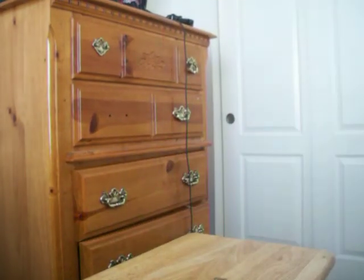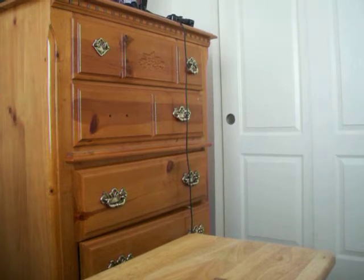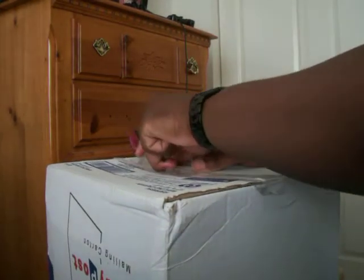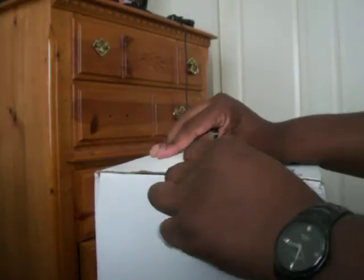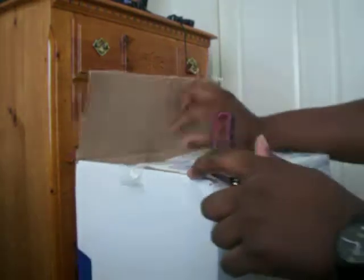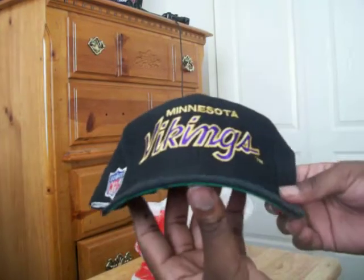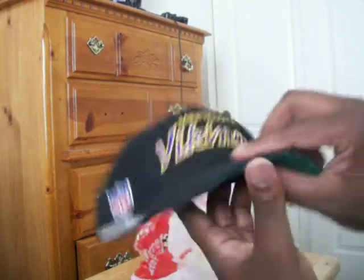Alright, let's get into the unboxing. Two are brand new, one is used and I need to do some work on it. Big box. First stop is Minnesota Vikings.